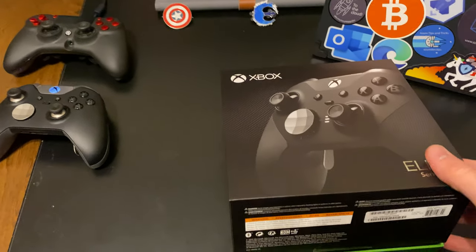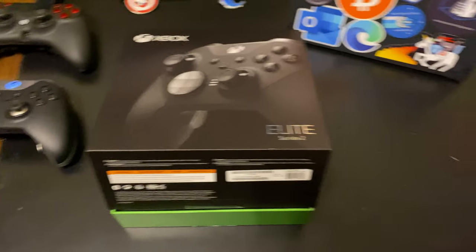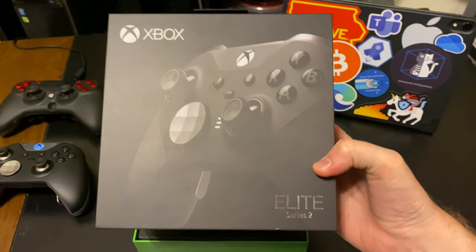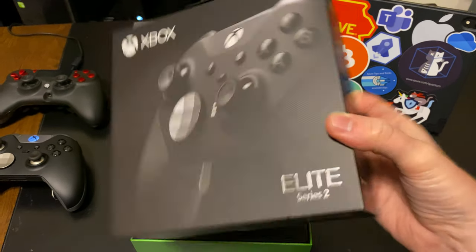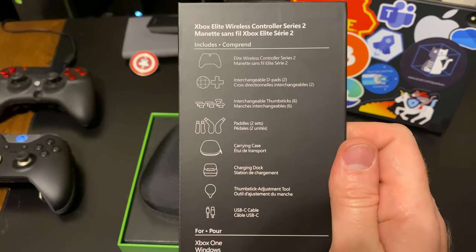That's not what you're here to see, so we're going to open this up and see what comes with it and how it looks. Don't mind my slightly messy table. Let's take a look at this thing. We'll look at the box — it's a little shiny. Elite Series 2.